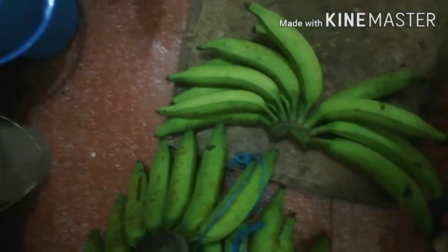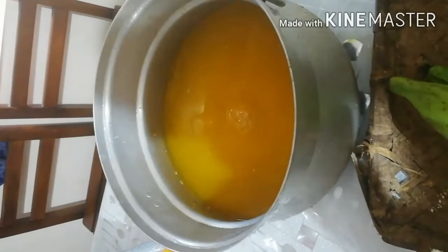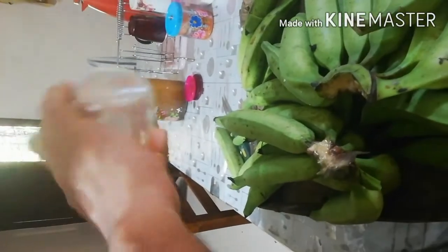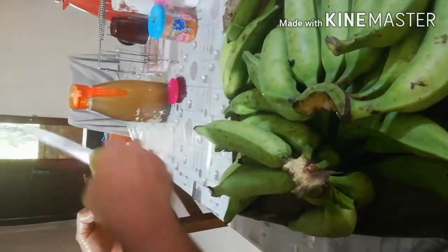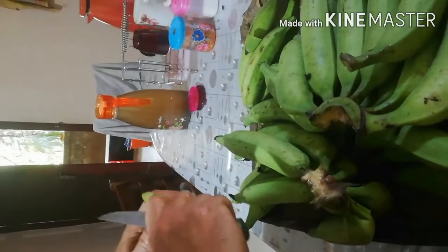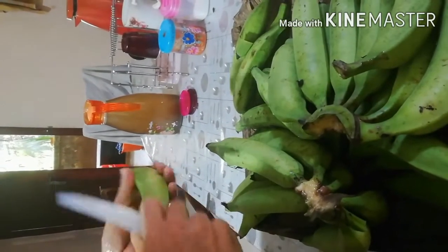We are going to eat a fish in the water. We will make a fish in the water. We are going to cook the fish on the right side. We use the fish in the water. If we cook the fish in the water.